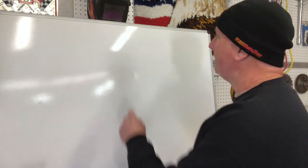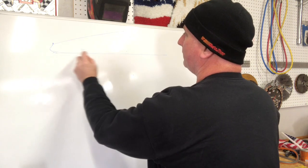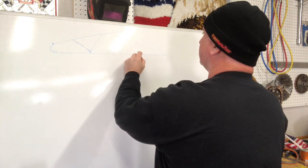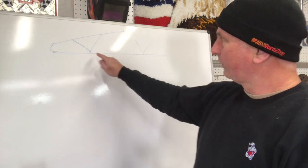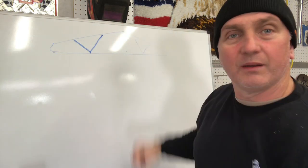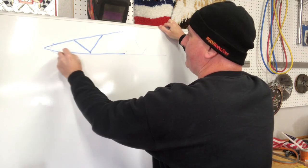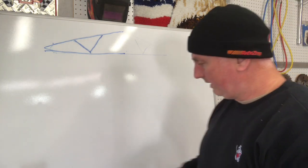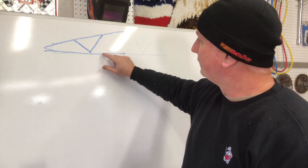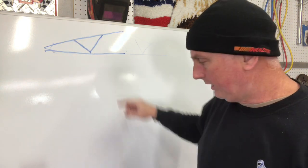I'm going to briefly describe what I'm going to do on the whiteboard. We have a truss-type roof system in our garage, and I'm going to find a point on one side where it has these braces that go up from the joist to the rafter. Instead of just hanging it anywhere, I want to go right where I have two braces that go up to the rafters — that's probably the strongest part of the joist.